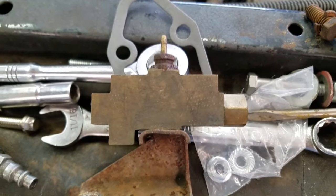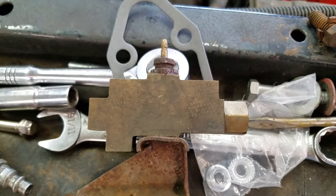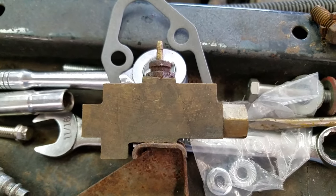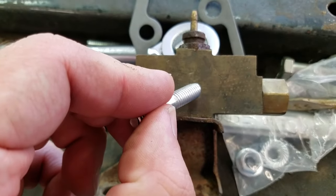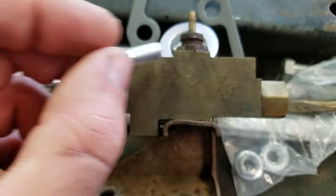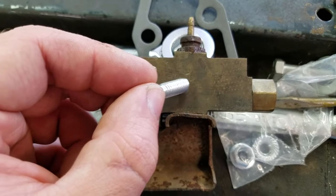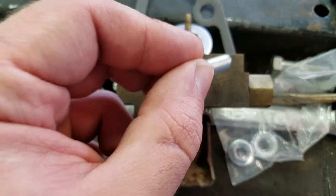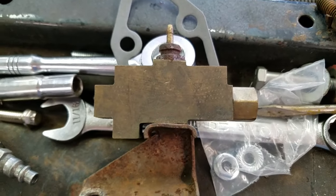It's spring-loaded. If you have a loss of fluid on one side of your proportioning valve, what this thing does is it'll actually block off. There's a little piston in here. Say you lose fluid on this side — because you have high pressure on this side, it's going to push the cylinder over this way, blocking this line. That's so you don't lose any more fluid. It pretty much kills that entire part of the brake system.